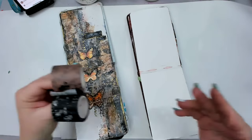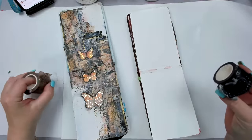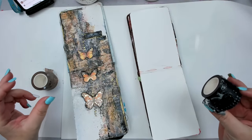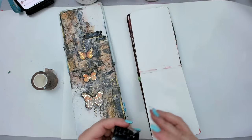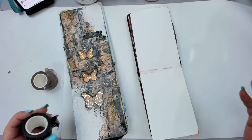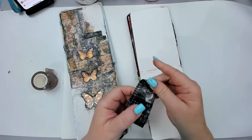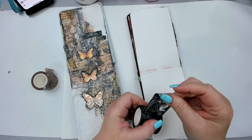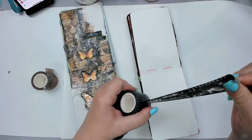Washi tape is just something that is such a staple in some of our craft rooms and we just sit there and don't use it. This is a really cool washi tape — I think this is Finna paper — but any washi tape you have at home would work. I want to show you how to use it for mixed media and how to build layers with it.